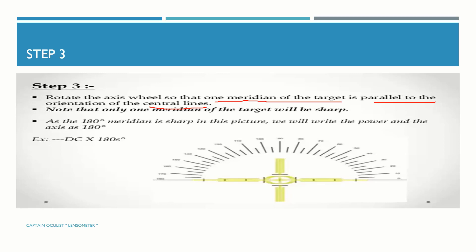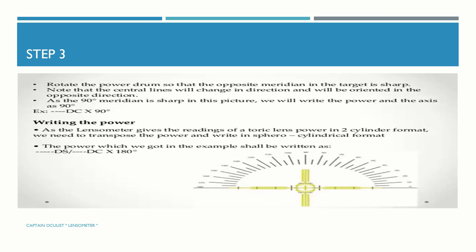Note that only one meridian of the target will be sharp. As the 180 meridian is sharp in this picture, we will write the power and the axis as 180 degrees. Then rotate the power drum so that the opposite meridian in the target is sharp — note that the central lines will change direction and be oriented in the opposite direction. As the 90 meridian is sharp in this picture, we will write the power and the axis as 90 degrees.